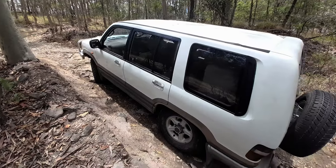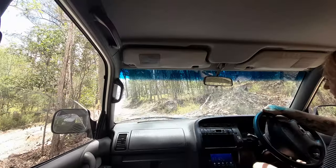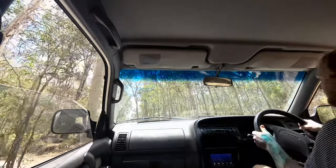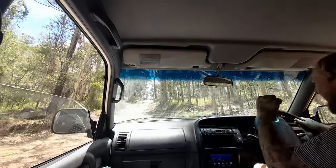I seem to have gotten myself into a spot because this tyre has very little traction left. So I've got to come onto this left wall here as I come up. Oh, beautiful! Beautiful! Beautiful!